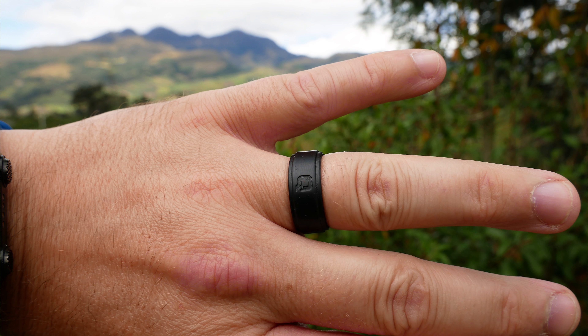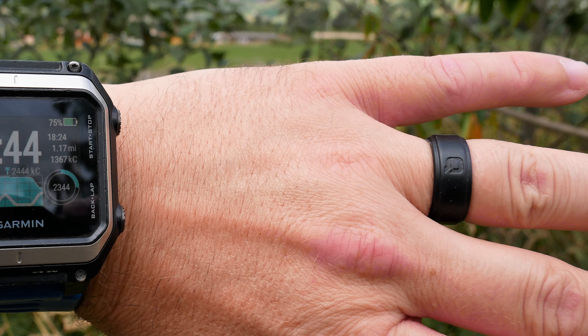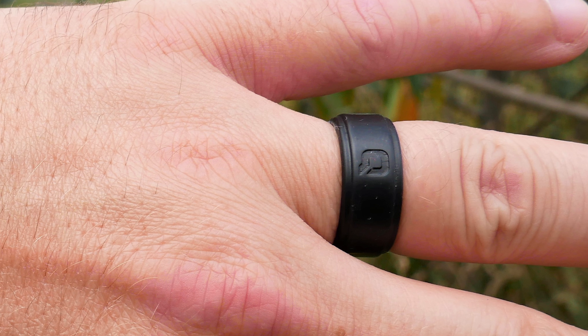Sizing can be a bit of a tricky issue. This ring fits pretty true to size, but I typically wear a size 10 to 10 and a half depending on how tight I like it. I got this ring in a size 10 and I really didn't like how restrictive it felt — it was a little hard to bend my finger. I sent it back and got an 11, which is slightly on the loose side but to me it's a better fit. So if you'd like it really snug, order your ring size. If you'd like it a little looser, order the next size up.